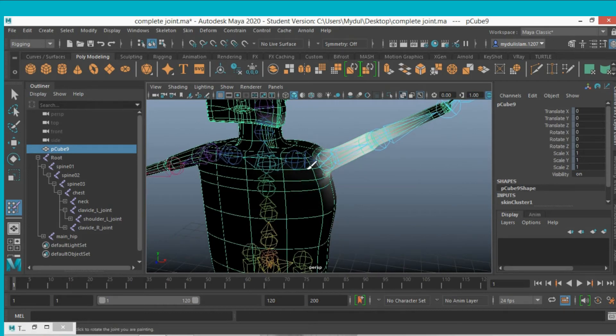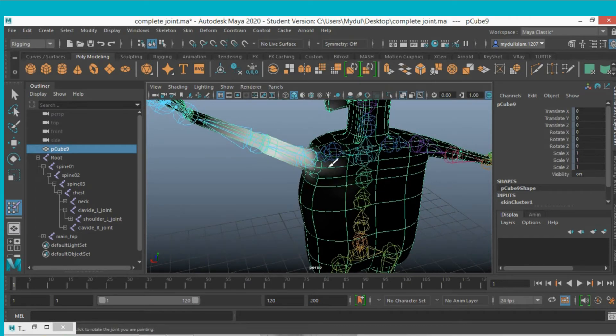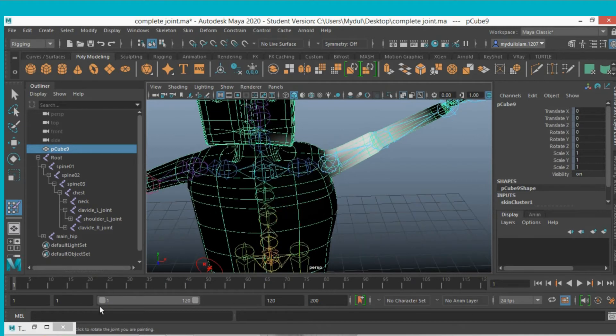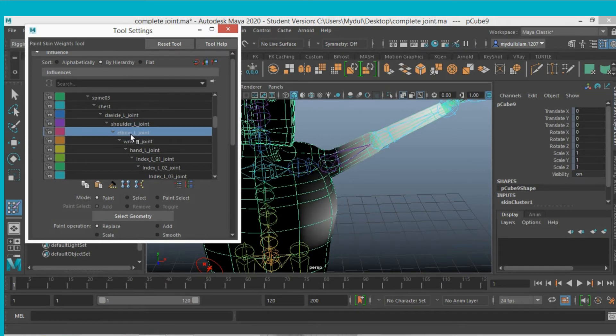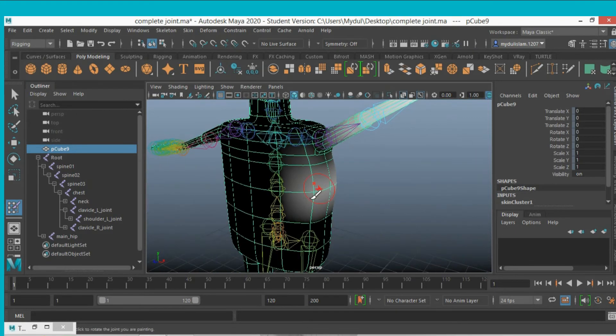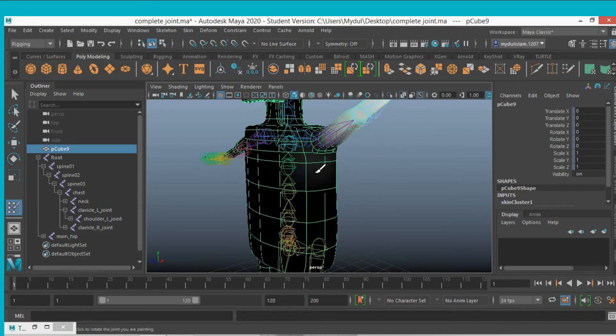As you paint it black, the shoulder joint's influence is decreasing in this region. Now open your Paint Skin Weight tool, select the left elbow joint. Where it is white, that means the elbow white area is influencing that region, so make it black — as it goes black, it has no effect in this region.